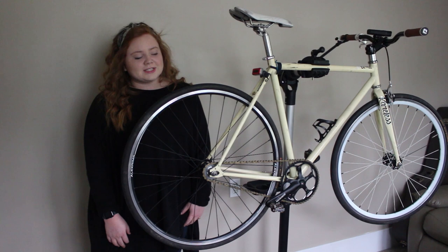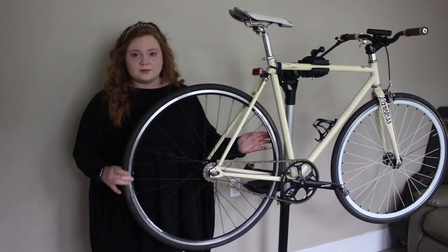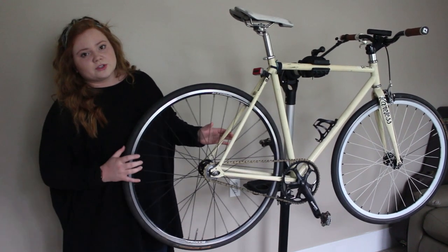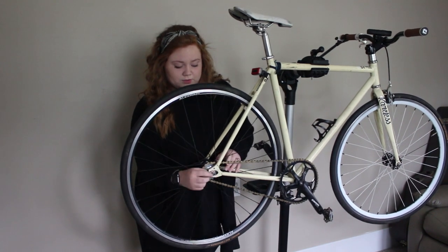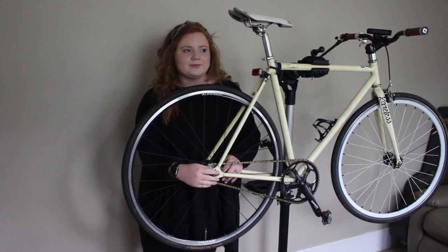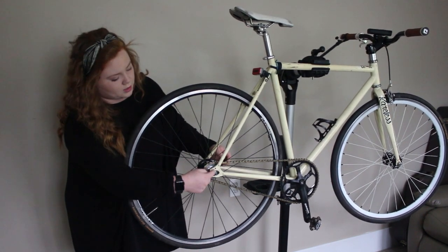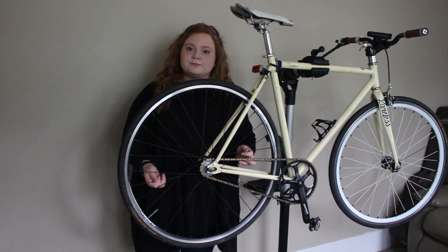Hello people, Travis's YouTube. Today I am going to be showing you how to take a spinny round thing off of the frame of the thing that goes down the road that Travis rides on. What you're gonna want to do is get some sort of tool, touch this metal thingy, turn it whichever way it loosens, disconnect the weird metal chained ringy thingamabob off of the big spiky scary circle, and then you just take it off.